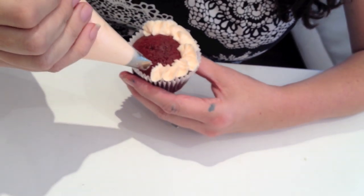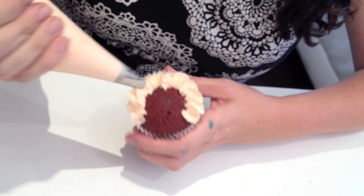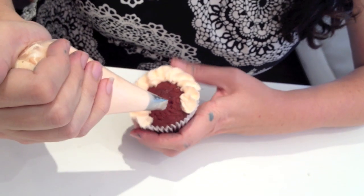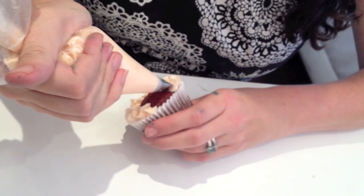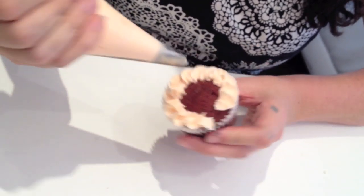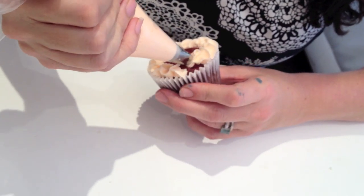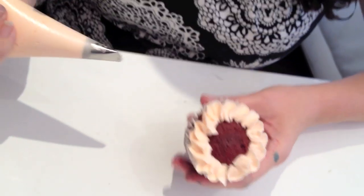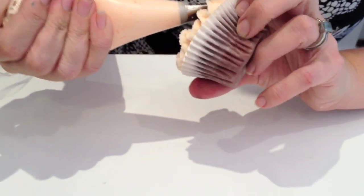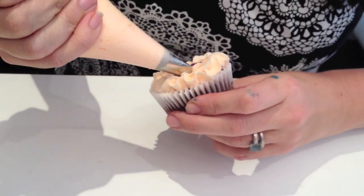We just keep doing this, coming round back to where we started — that's the first circle — and then just piping within.